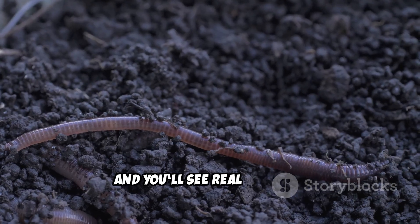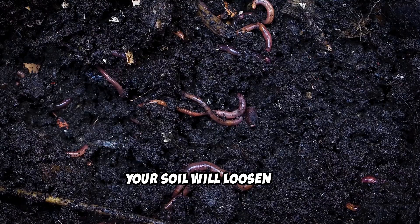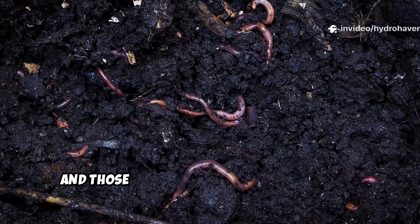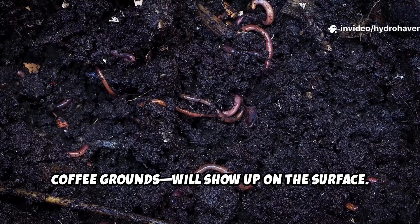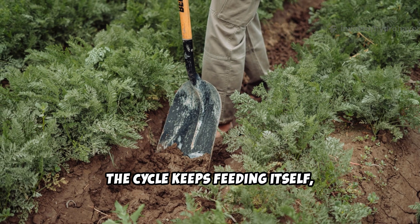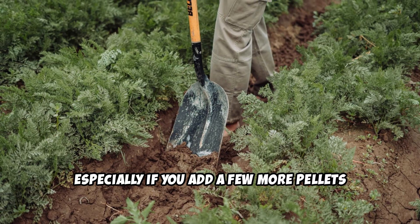Give it a week or two and you'll see real changes. Your soil will loosen up, you'll spot little tunnels, and those classic worm castings — like tiny coffee grounds — will show up on the surface. The cycle keeps feeding itself, especially if you add a few more pellets every month or so.